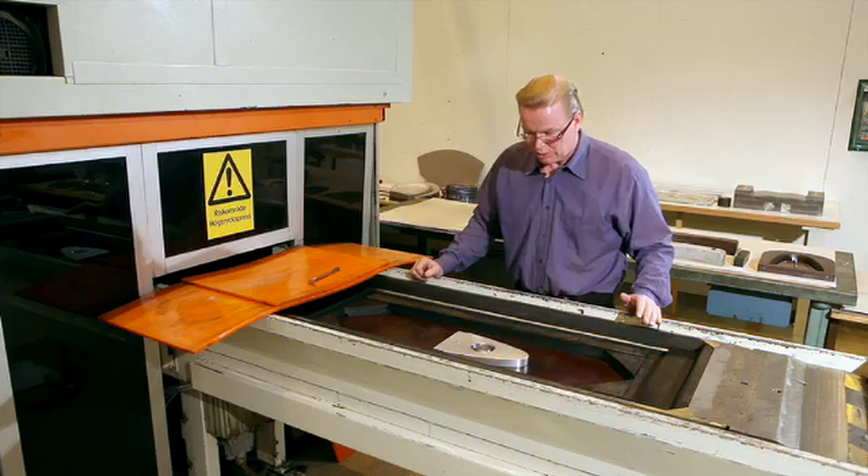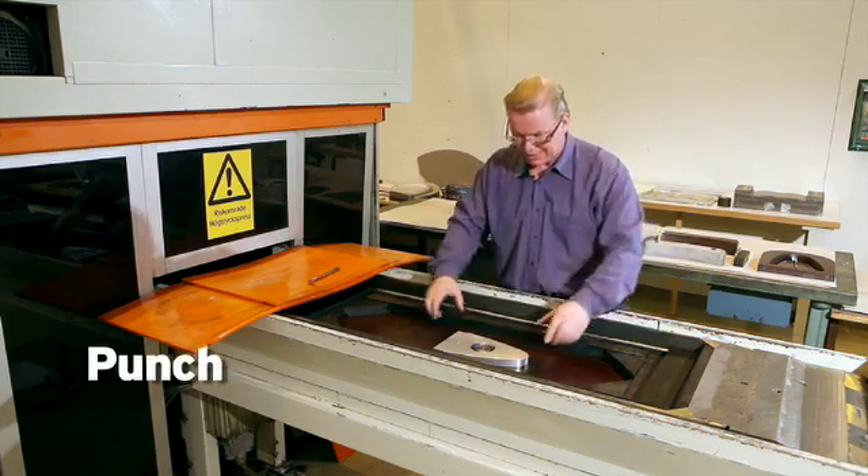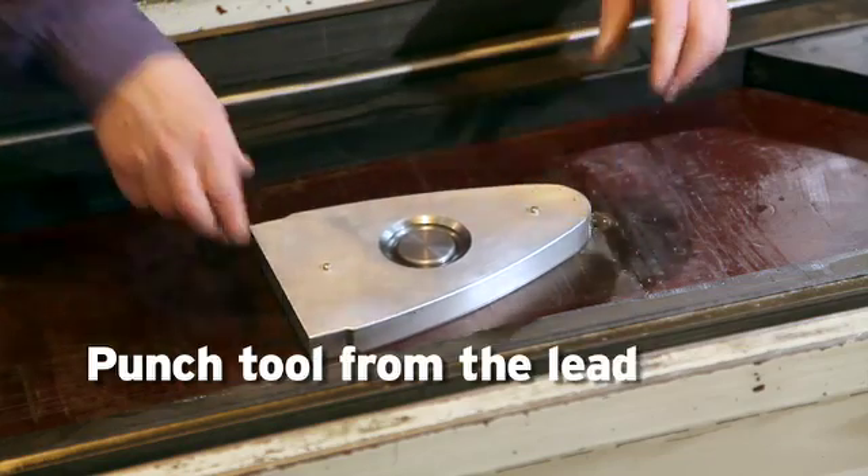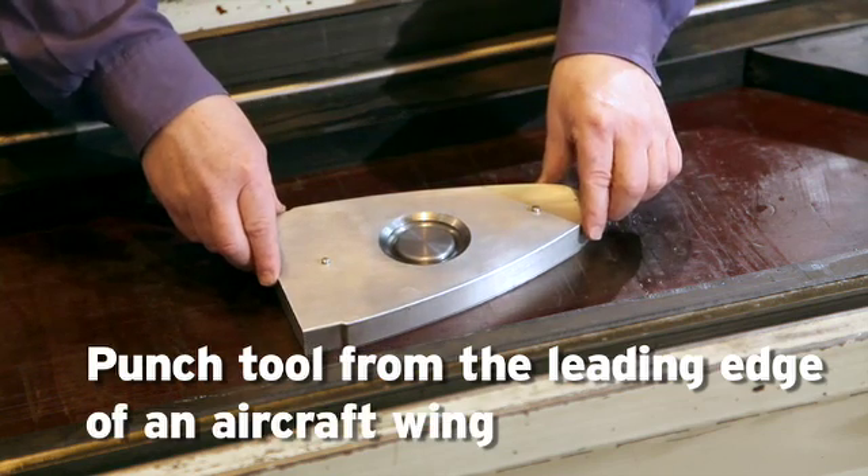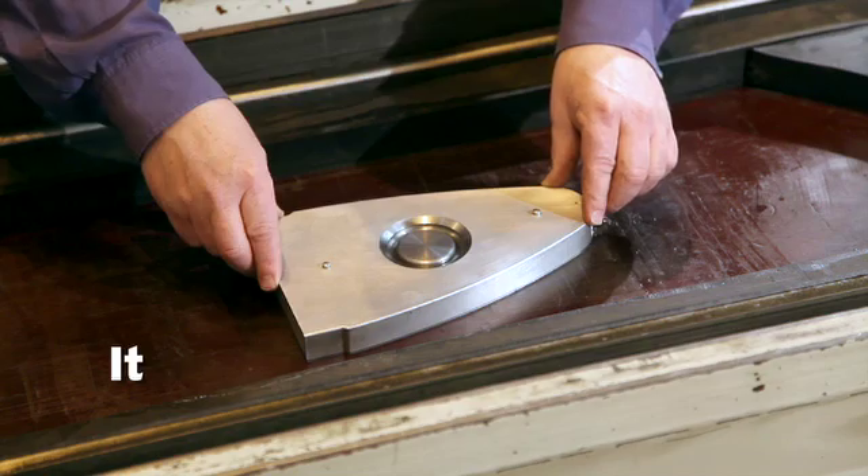Now I will show you a punch tool, and that is a part that comes to the leading edge of an aircraft wing. So it's a rib part.